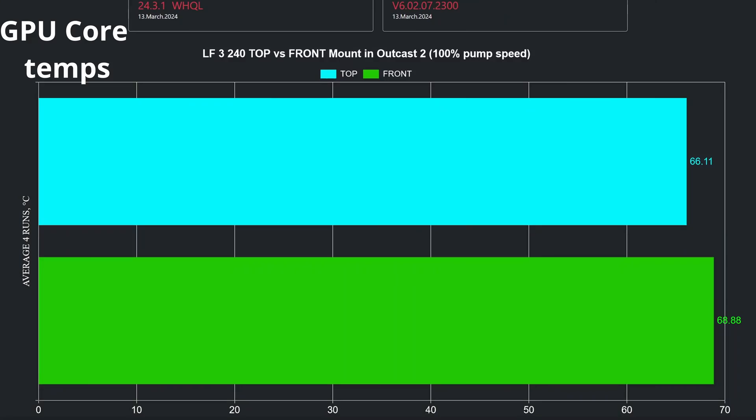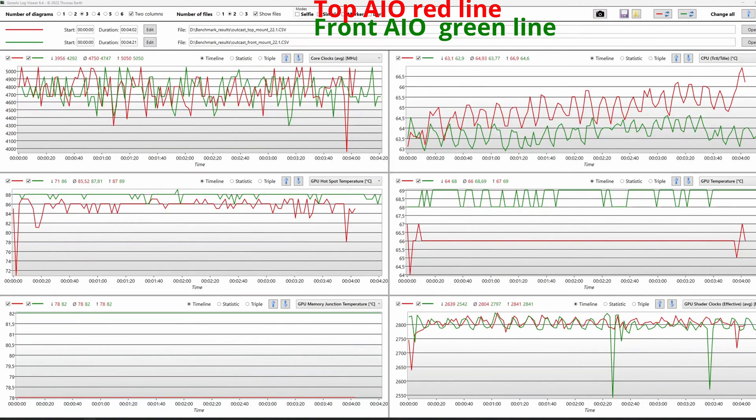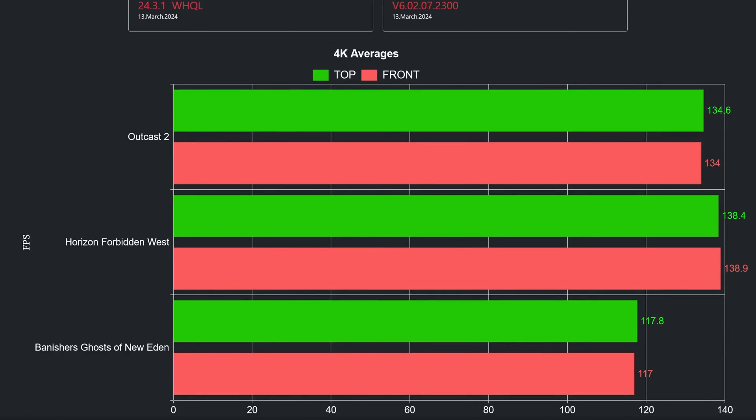Now let's move to GPU temperatures and clocks and see if a front AIO installation is affecting the GPU in mixed loads like gaming. In this chart, we can see that the front AIO installation leads to an average GPU core temperature of 68.88 degrees, while the top installation reduces the average temperature by almost 3 degrees. When investigating the GPU's clock speed, we can see that the top installation, due to slightly lower temps, enjoys an average of 7MHz advantage, meaning that there isn't a meaningful performance drop when using the AIO installed in the front. Have a look at the HWInfo64 log for top and front installation while gaming. I checked for any performance difference in a total of 3 games and reached the conclusion that you don't lose any performance choosing one installation over the other.